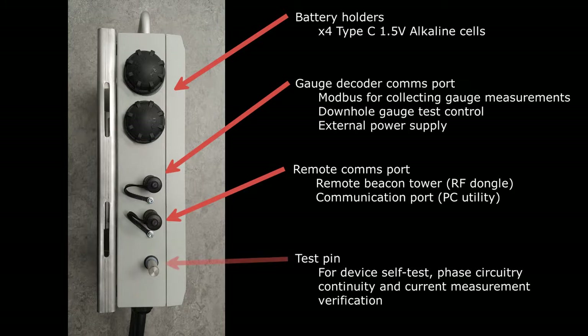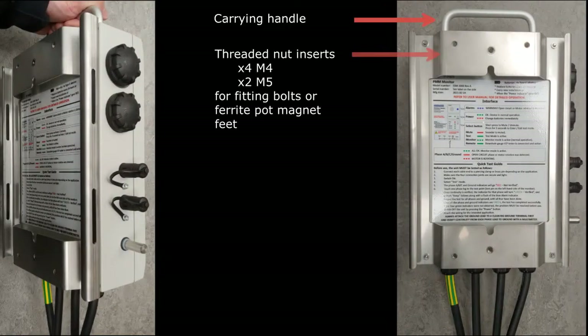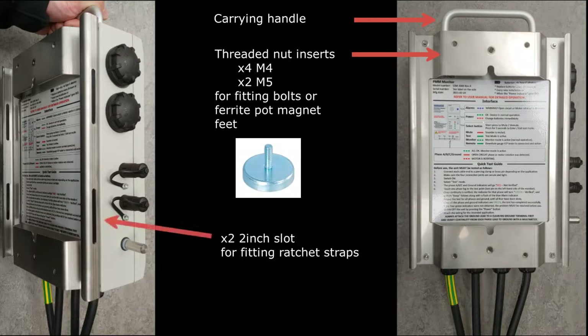There is a test pin required for the self-test function of the monitor unit before use. On the back of the monitor, a mounting bracket is supplied as standard. There are a number of nut insert fixings available on the bracket, so the unit can be secured with bolts or ferrite pot magnetic feet. On the side of the mounting bracket, there are two 2-inch slots that allow the unit to be secured with two ratchet straps.